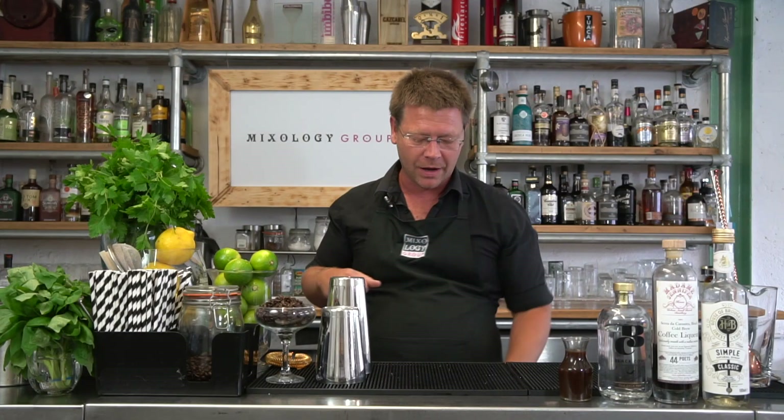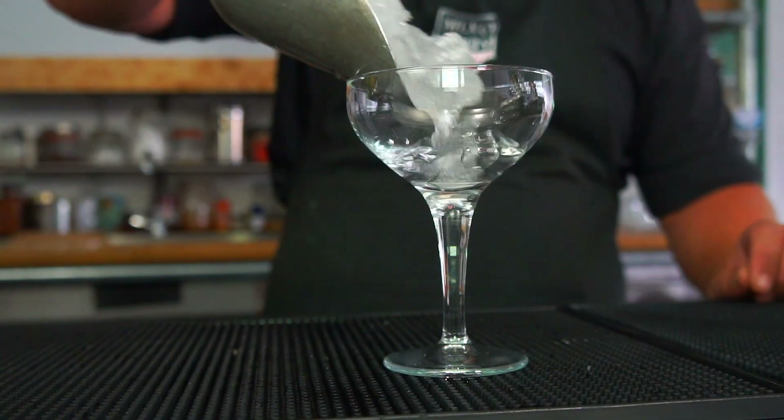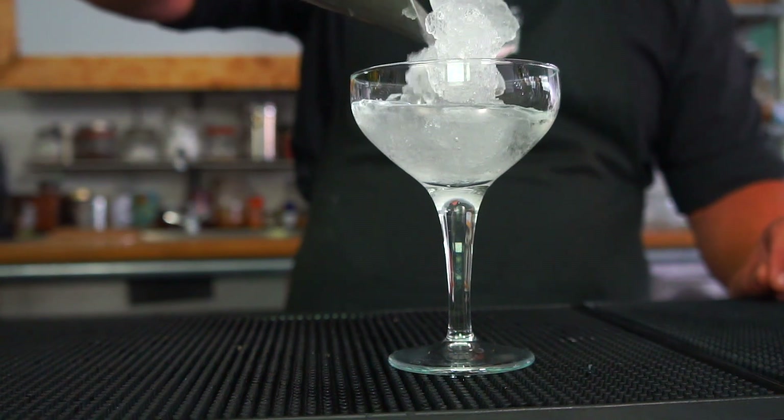All we need first is our cocktail glass. I'm going to fill this up with some ice just so it can chill down. And we're always going to start with the cheapest ingredients first.